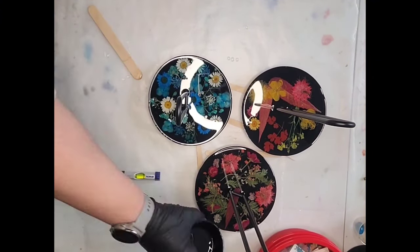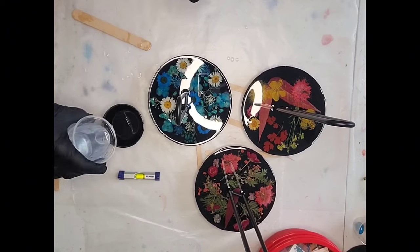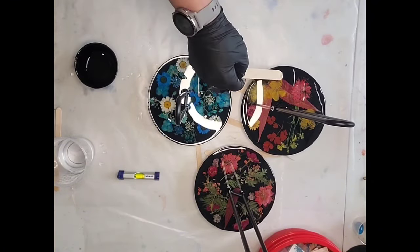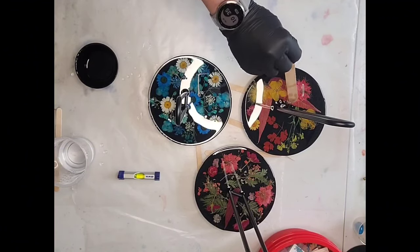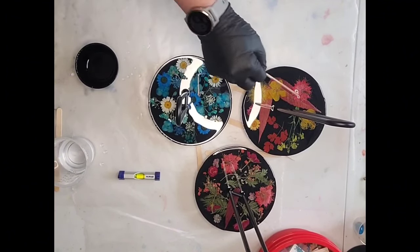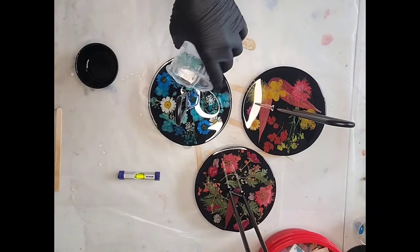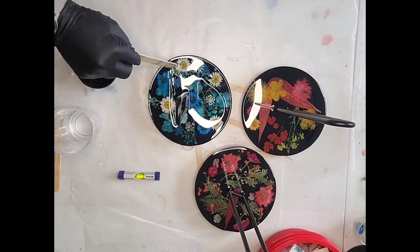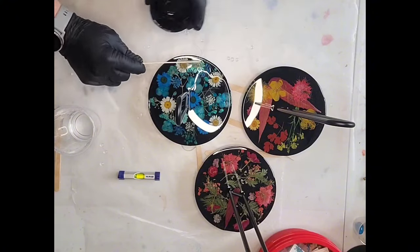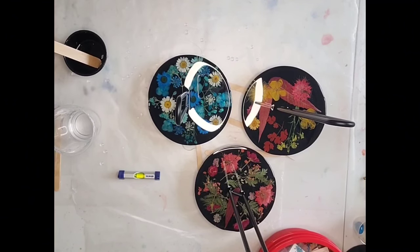I'm going to speed it up for the other two and then after this part of the video I've included pictures of before doming and after doming so you can see the difference. Doming is just the process of putting that thin layer — usually about an eighth of an inch — on top to finish it off. It gives it that high gloss finish and it really makes all the difference in what your finished project looks like.